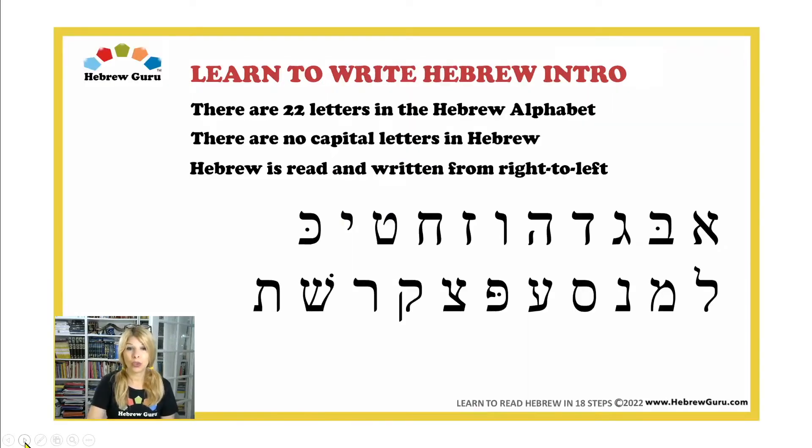We'll start with a short introduction. There are 22 letters in the Hebrew alphabet. There are no capital letters in Hebrew. Hebrew is read and written from right to left.